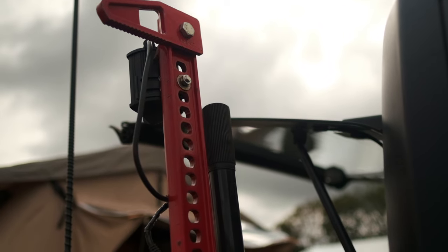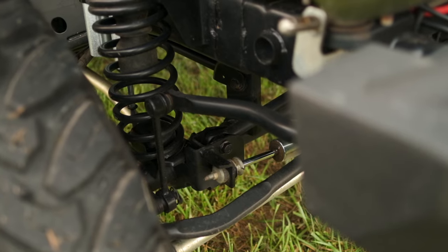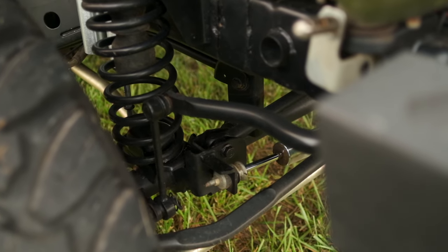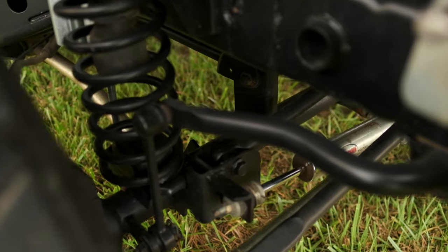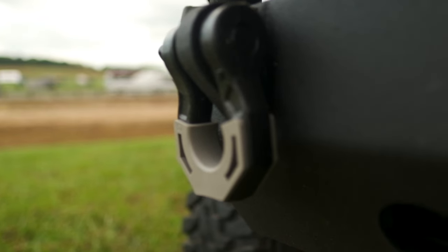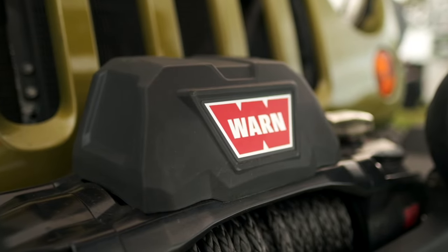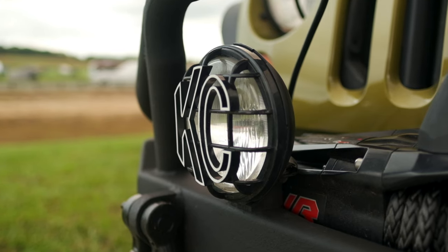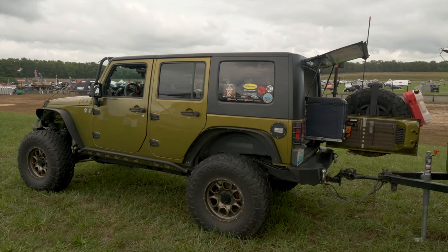It's got a three and a half inch Metal Cloak lift with a one inch body lift — about four and a half inches total lift. Dana Ultimate 44 front axle, the Eaton E-Locker, 4.88 gears, Tom Woods drive shafts. It's got a DV8 front bumper with a Warn VR10s winch, KC lights, Metal Cloak steering, AFE rock crawler exhaust.